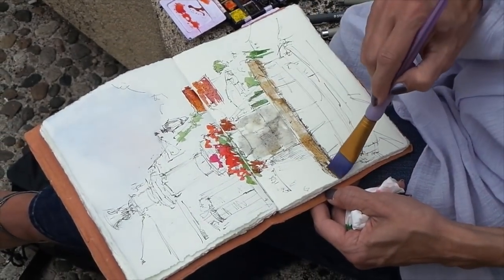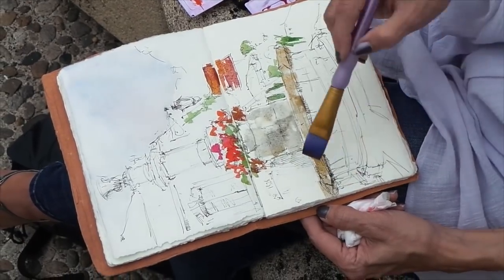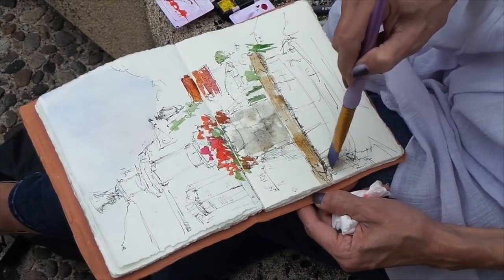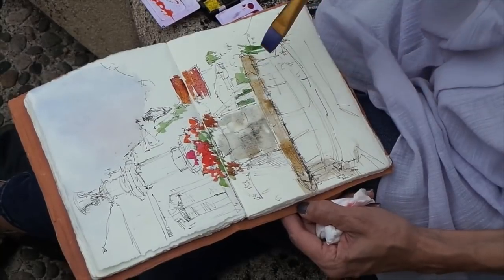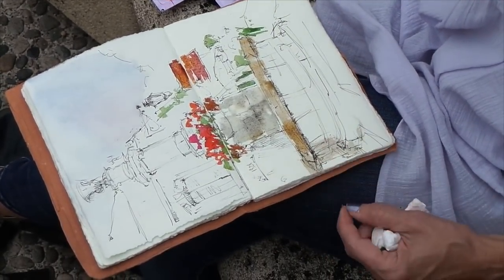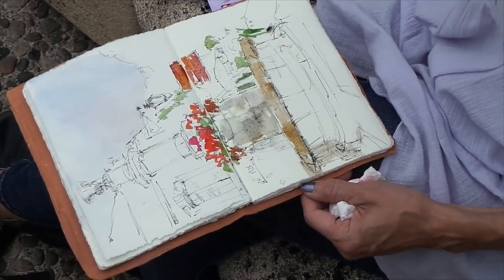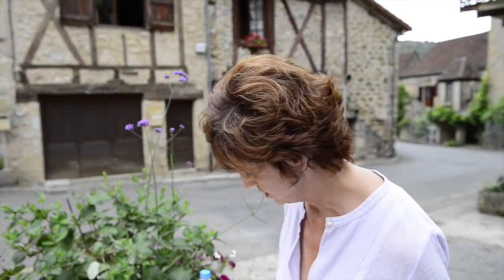You can see I'm using a wide brush but just using the corner of it, which allows me to work with just one brush. You don't necessarily have to change brushes — you can get a lot accomplished with one brush that has a good edge. You can use the corner of it to put in the small strokes you want.